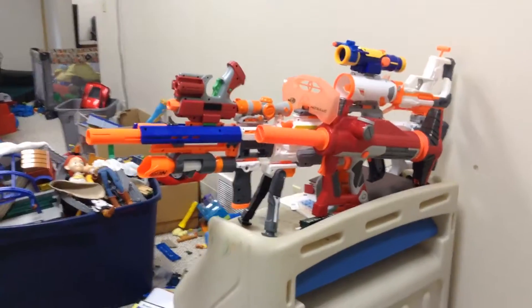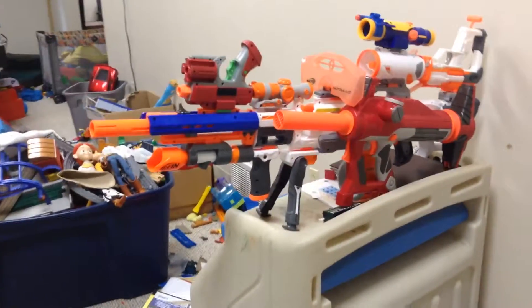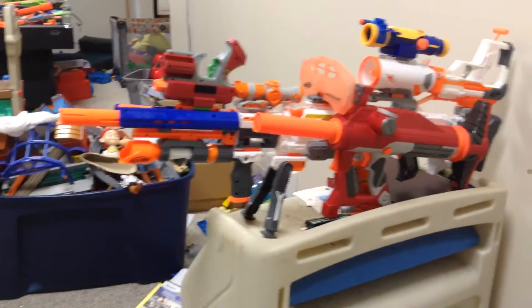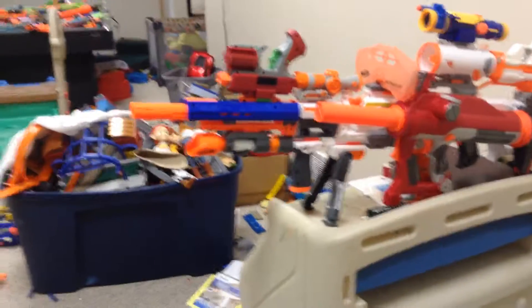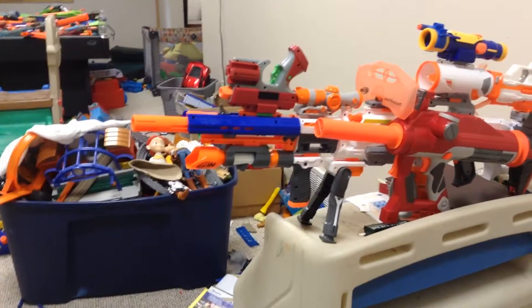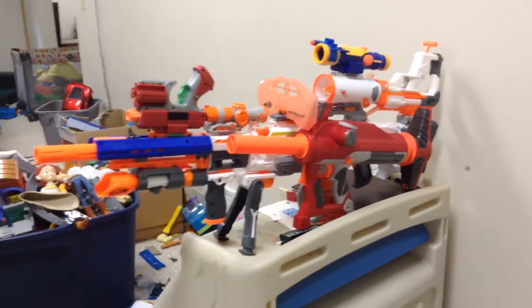This is the most tactical blaster ever, but sadly it's time to end this super tactical video. I hope you enjoyed, and please leave a like, comment, and subscribe — it helps out a huge bunch. Special thanks to Mr. Classified for helping me with the camera and firing, and I'll see you guys next time. Goodbye!